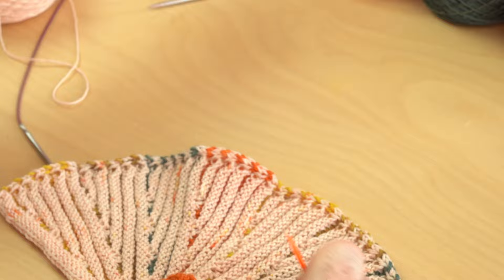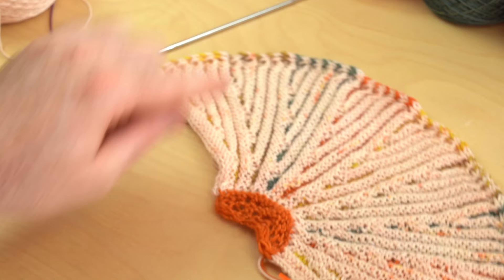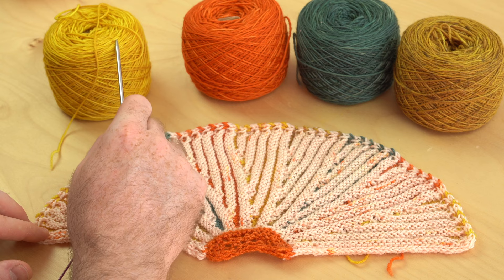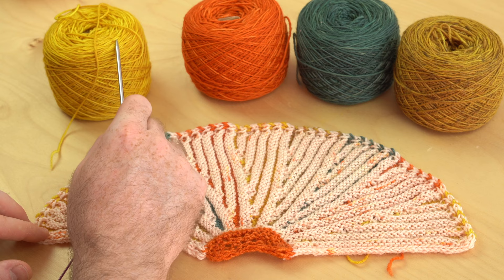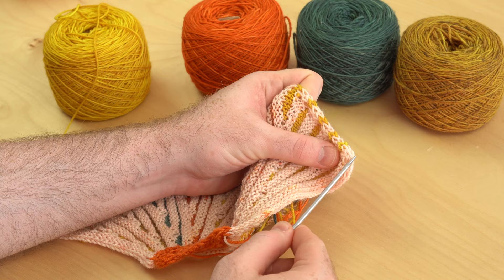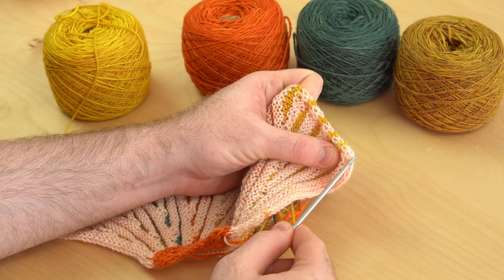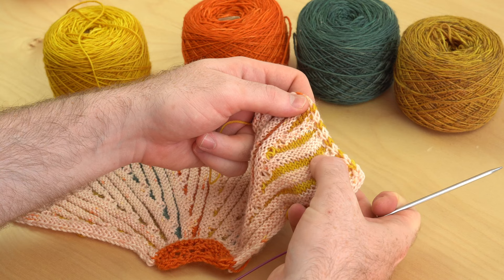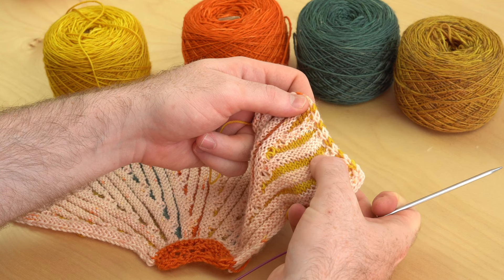This is our finished section two — beautiful wedges with an i-cord cast-on and an i-cord bind-off. For section three, we're going to work slip stitches using a lot of colors. Color C is going to be our main color for section three. We're going to begin by picking up stitches along the i-cord cast-on corner, picking up from this corner all the way along the edge with color C until we reach the other corner.